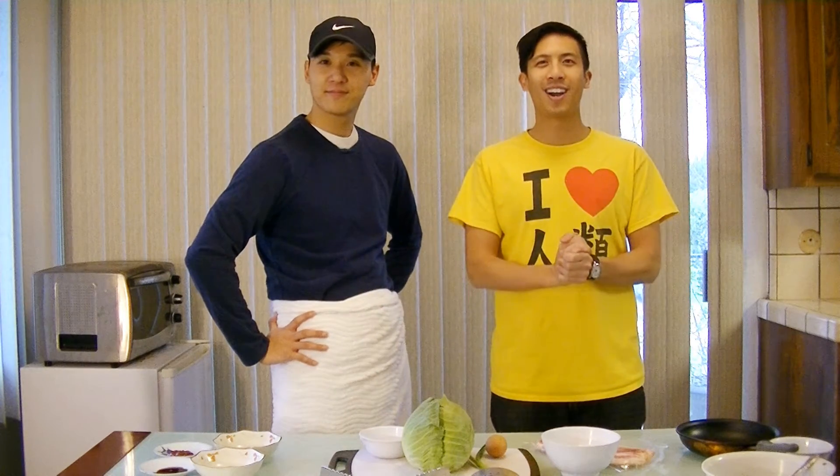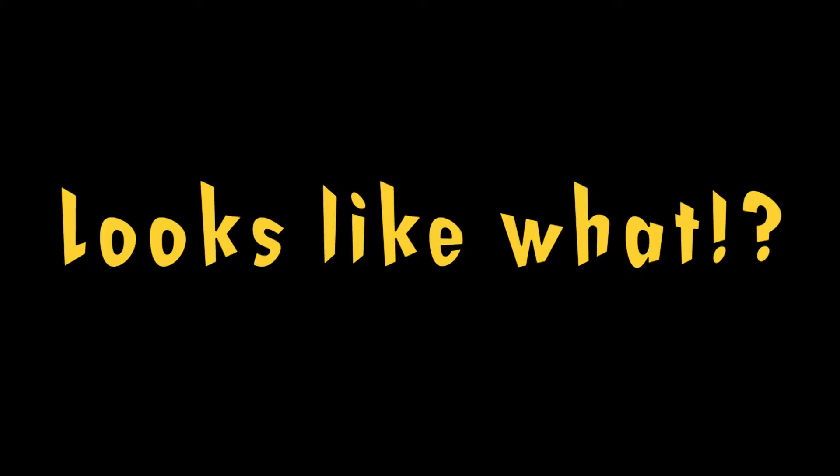Alright everyone, before we start... Dude, why are you wearing a hat? Cause I like it! But, why the towel? Cause it looks like... Alright, this towel... Yeah!